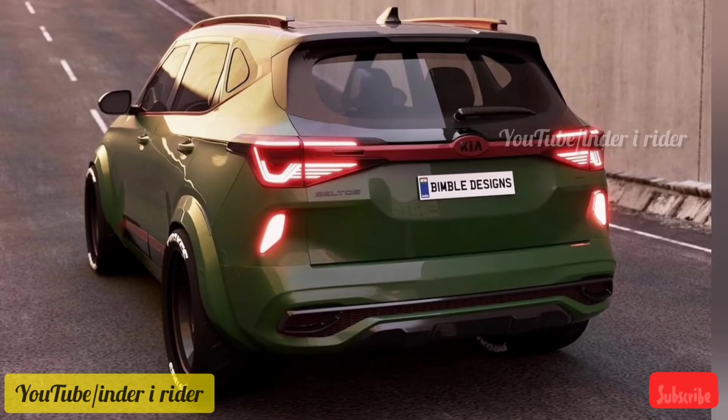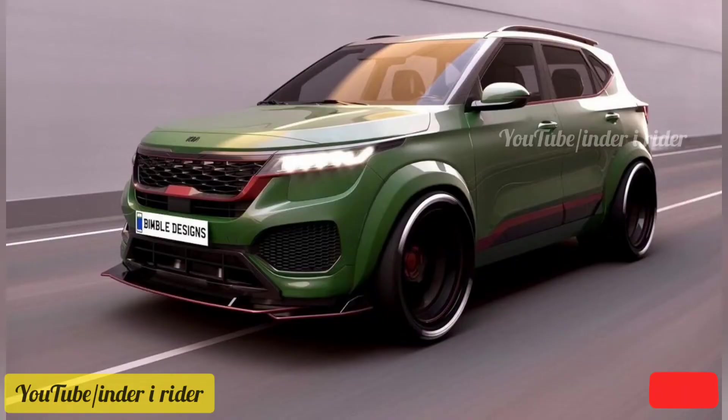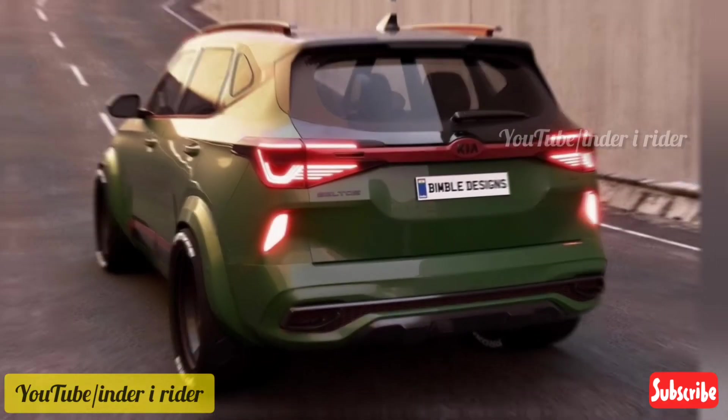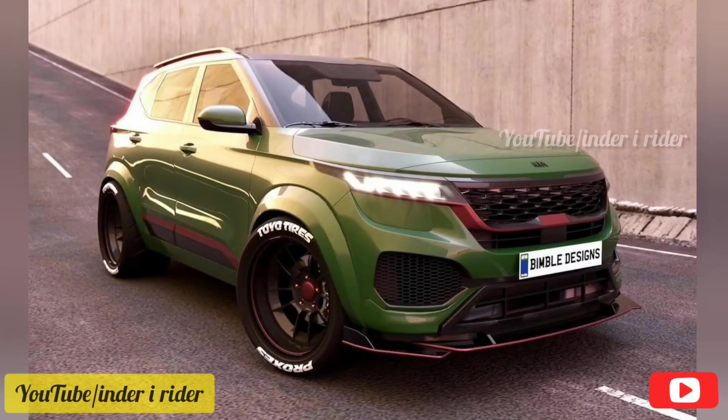It is a concept model but it is very good and unique. In this car there are many good features and power.